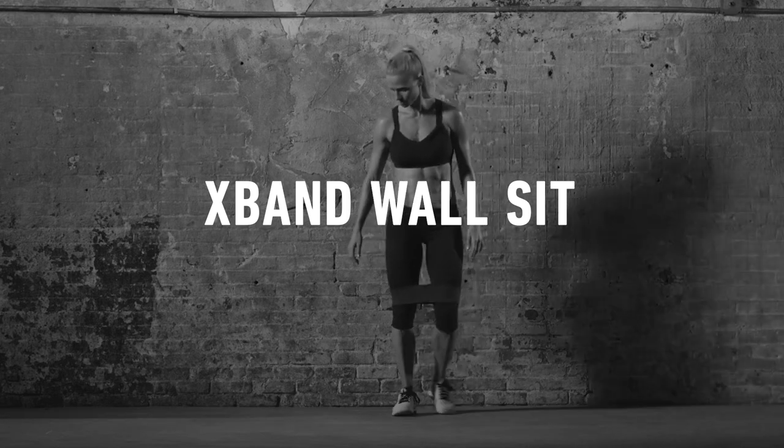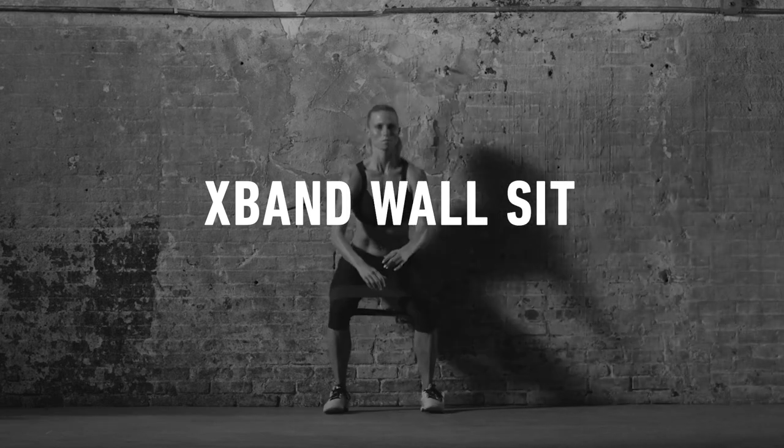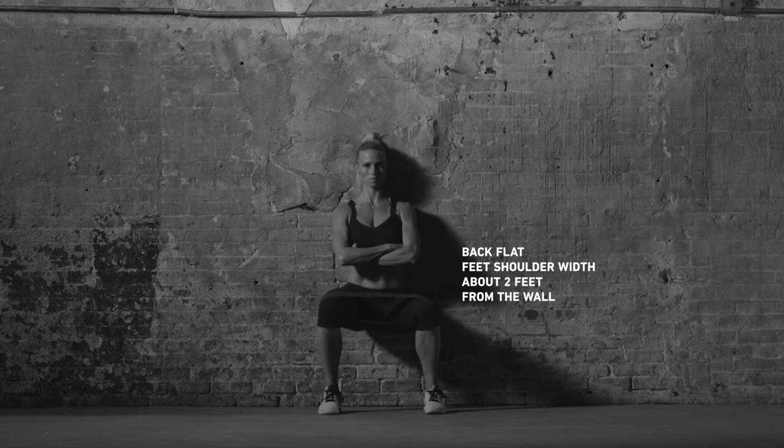Keeping the band on, find a wall and get into wall sit position. Hold with thighs parallel to the ground. Drive your knees outward, stretching the band.